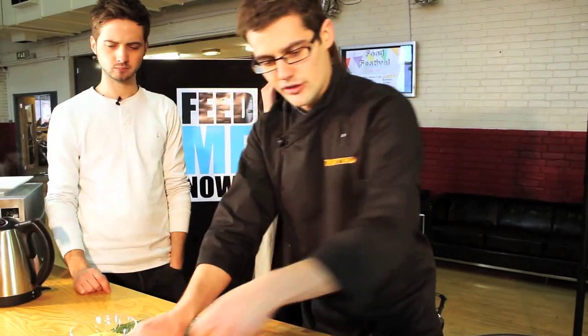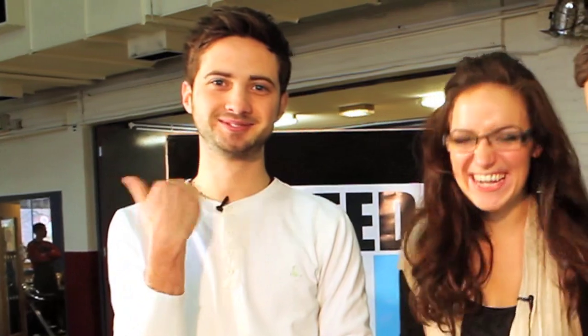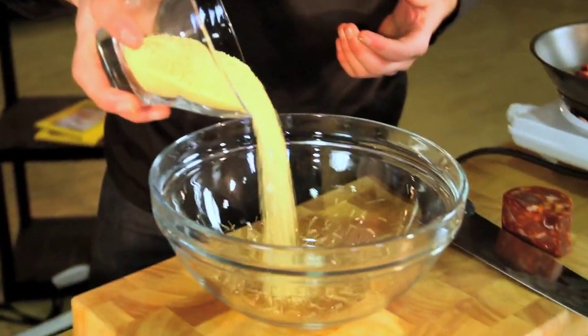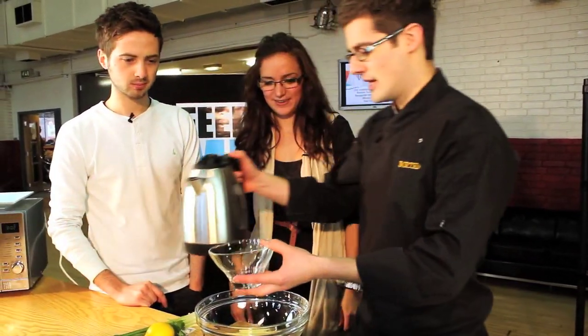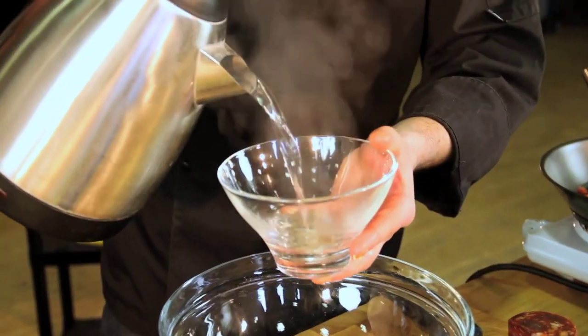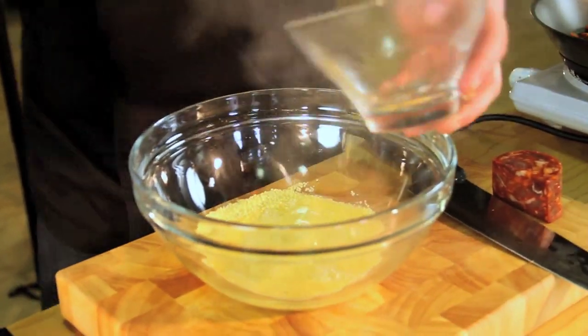And then we can move on to our couscous. Do you like couscous? Couscous is quite a bland thing, isn't it? I normally get the Ainsley Harriott one from Sainsbury's — it's the cheapest. Well, this is much cheaper. There's a whole kilo of couscous for about a pound, and we're only going to need a handful. Then you put the same volume of boiling water in as couscous — just enough to cover it.